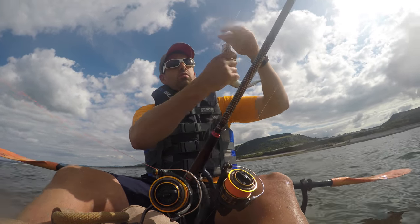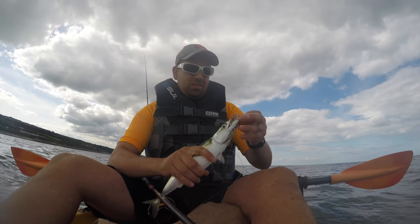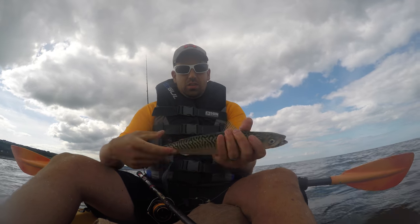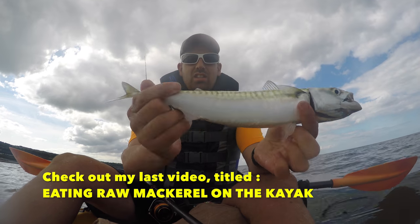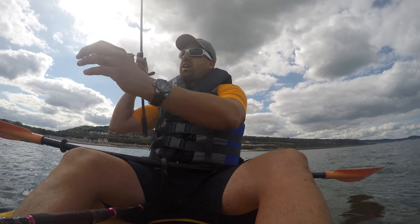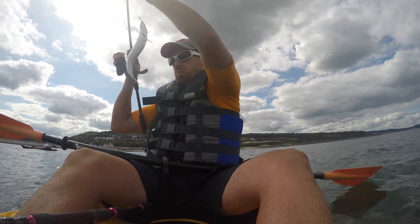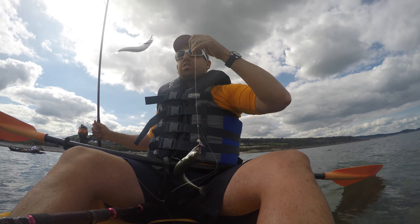I've frozen down about 30 mackerel for winter fishing, using them as bait. The rest I'm going to show you how to hot smoke. That is a nice sized mackerel that's going to make fantastic eating later. Literally drop this in — 4 mackerel on a string of 4 feathers.